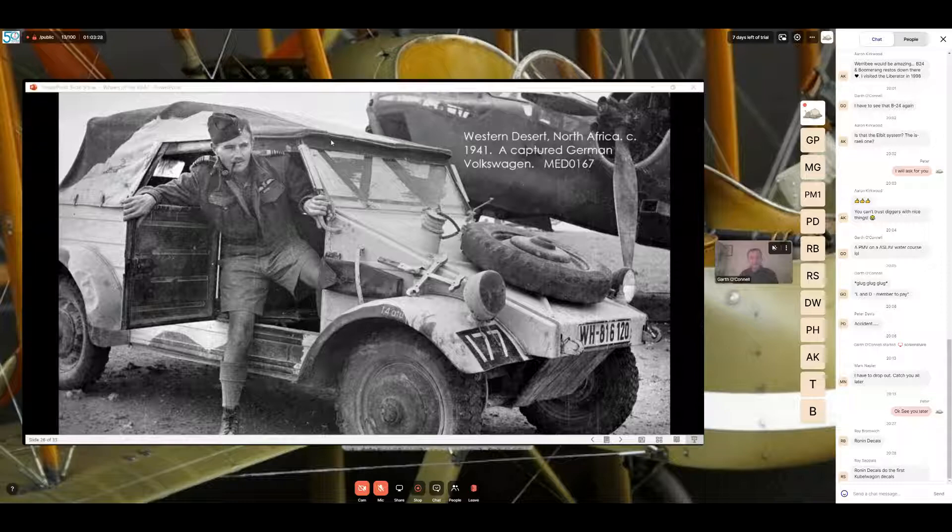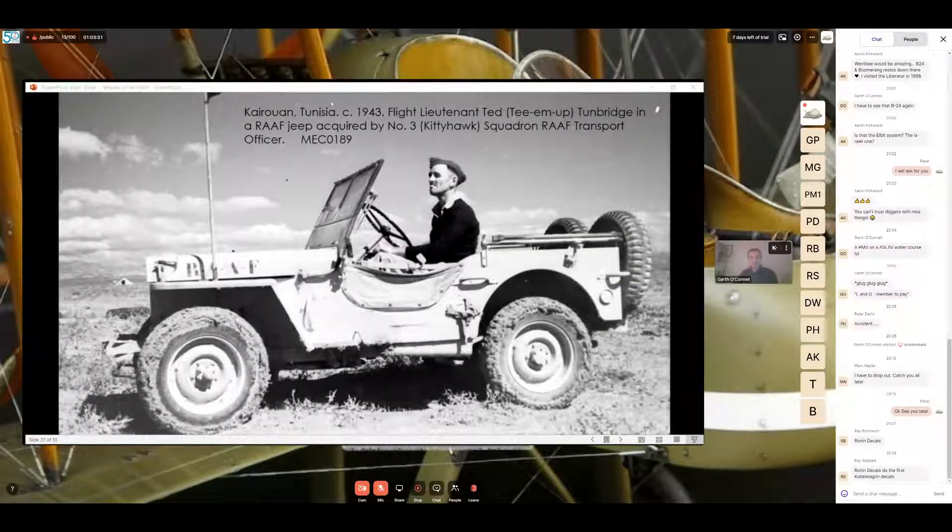Jeep images are very popular with RAAF items in the Memorial's collection. This one is again in Tunisia — Lieutenant Ted Teamy in an air force jeep acquired by Three Squadron. You can see on the side of the hood 'RAF' stencilled with little dots between each letter. It appears to be an overall sand finish with a black stencil on the front, and there are two spare tires on the back of the vehicle — not just the one it would typically have.